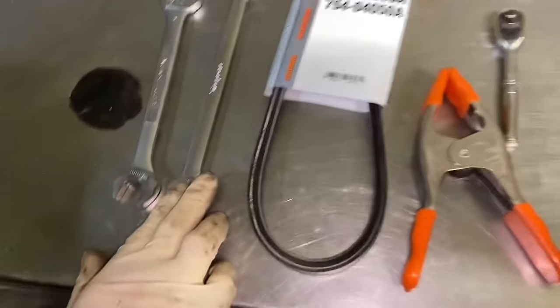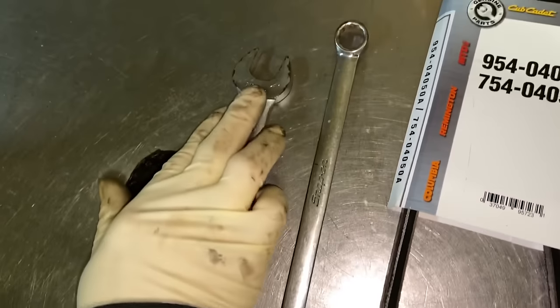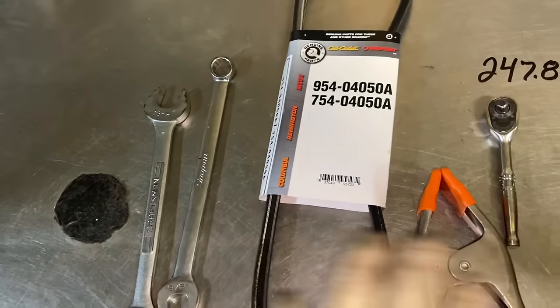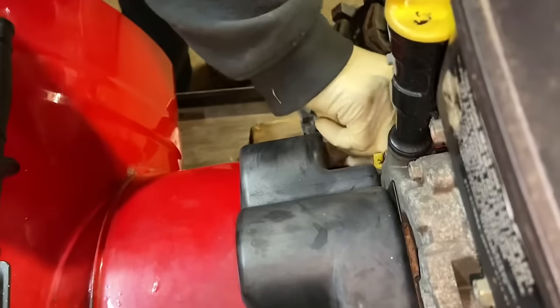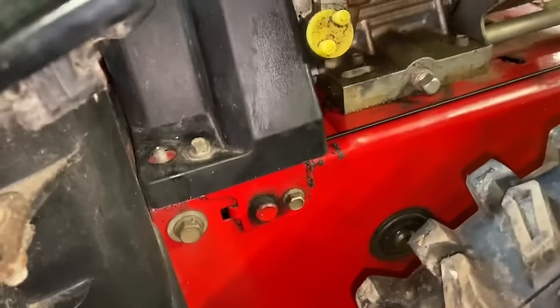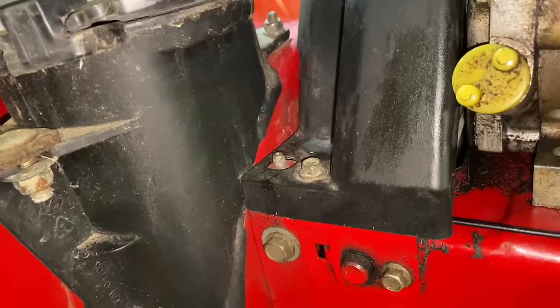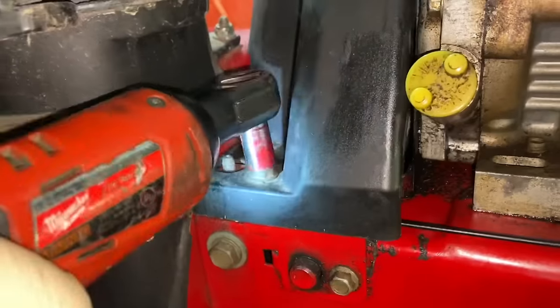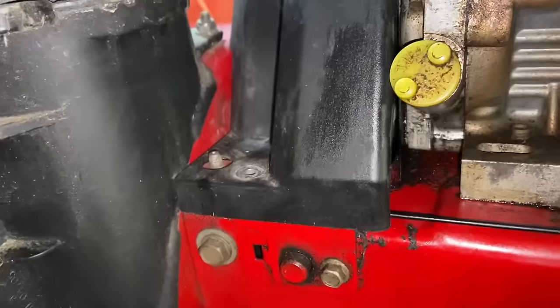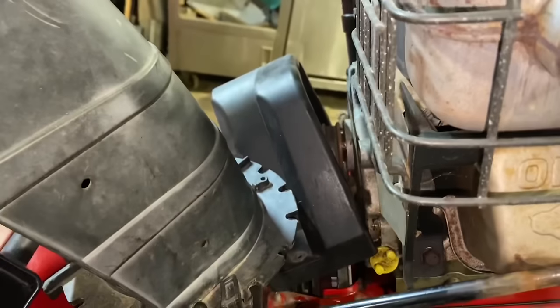Underneath, we need a 9/16 and a 19-millimeter wrench to take off a guide bolt. First thing we're going to do is take off the outer auger cover — just two 3/8 bolts, one on each side. It's a little tricky to get off sometimes, but it should pull right up out of there.